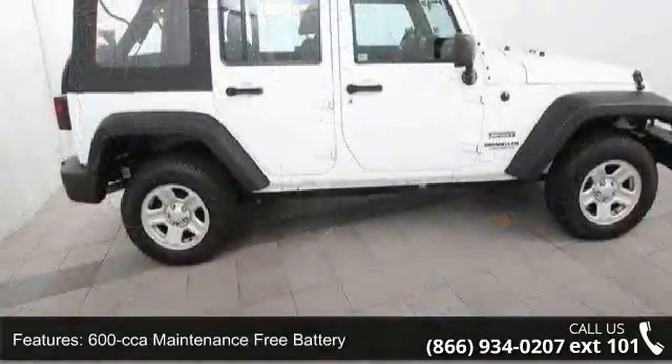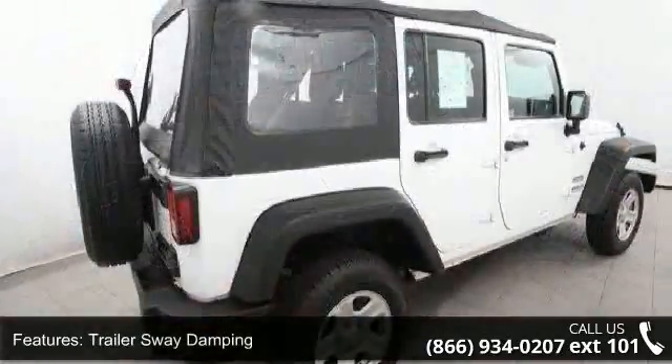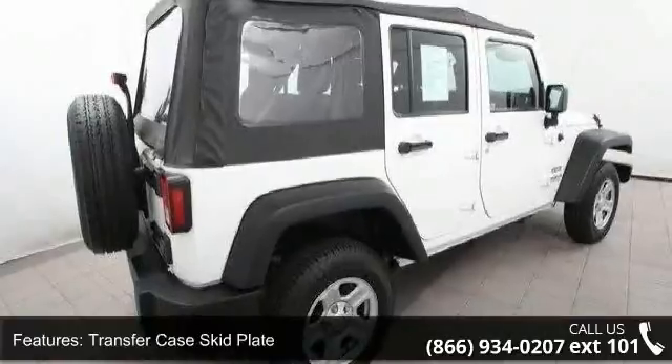If you are looking for a solid pre-owned car, this might be the one. Don't let this vehicle get away — call or click to schedule a test drive today.